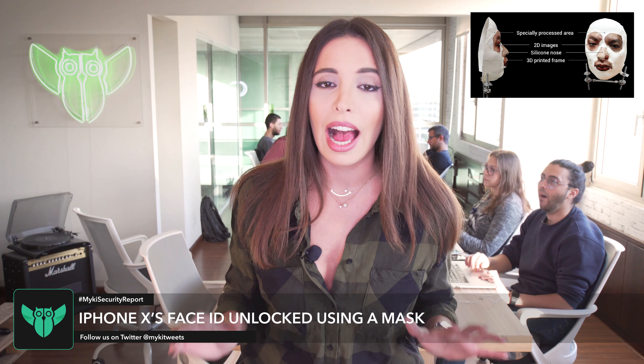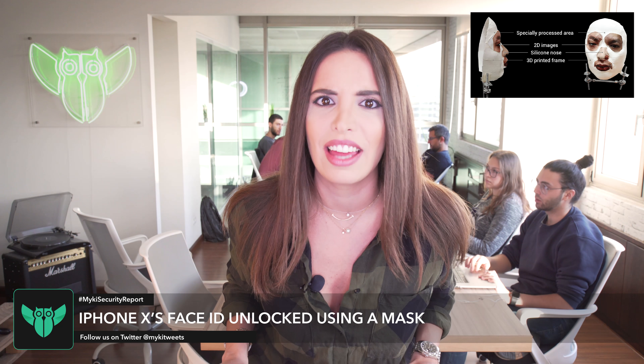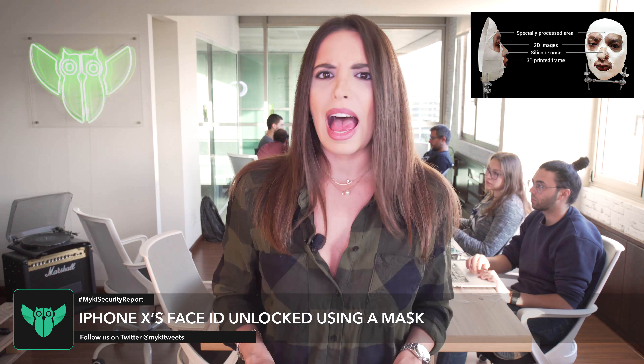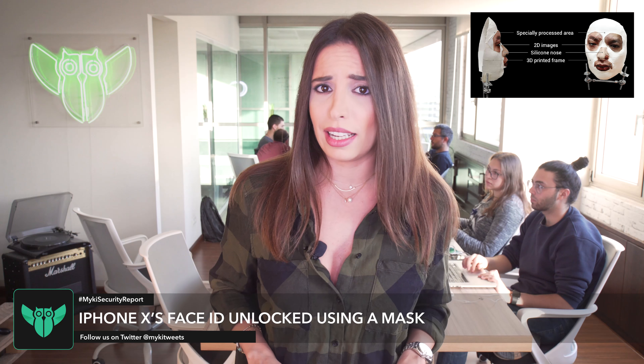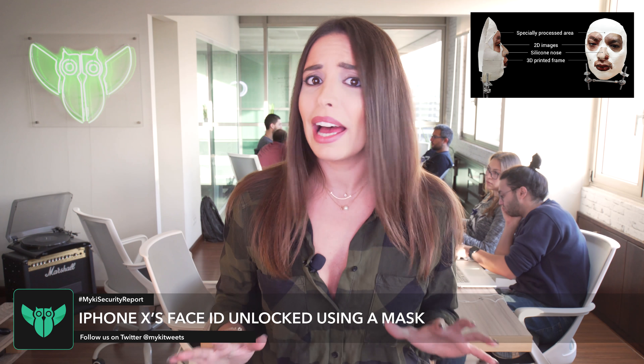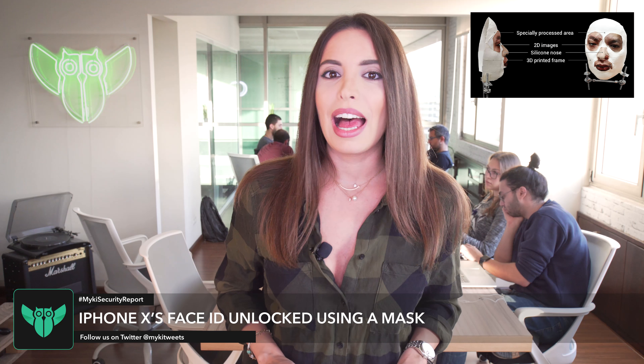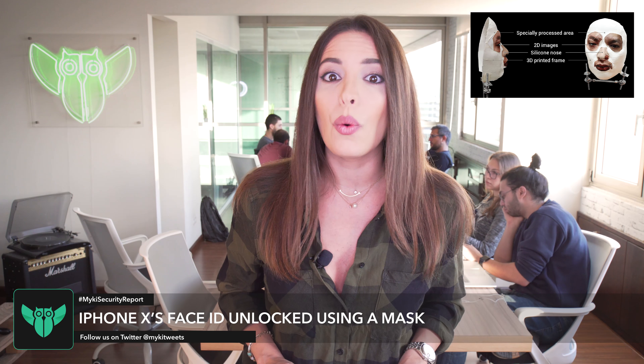Hackers have claimed to successfully hack Apple's Face ID technology with a mask that costs less than $150. Apple's ultra-secure Face ID for the iPhone X is not as secure as it seems to be. Researchers from a Vietnamese cybersecurity firm have unlocked the Face ID with a mask.